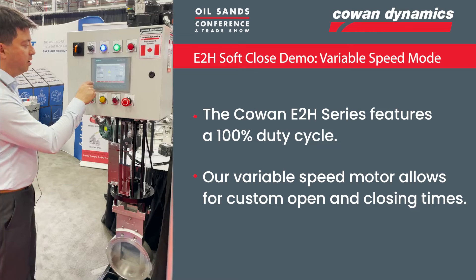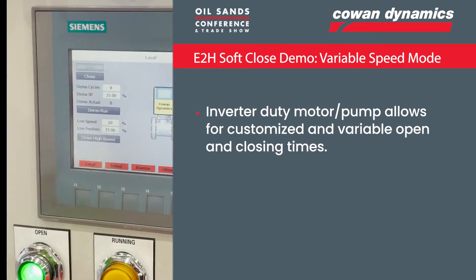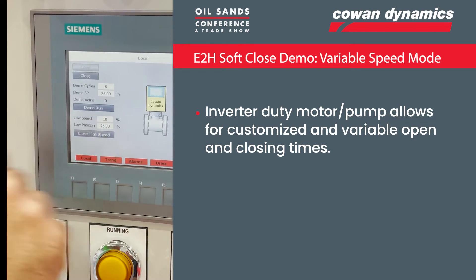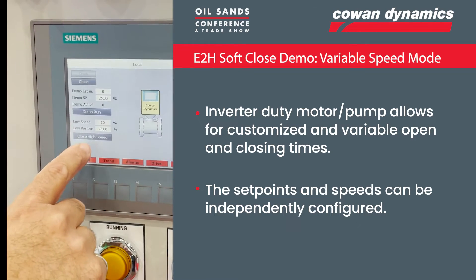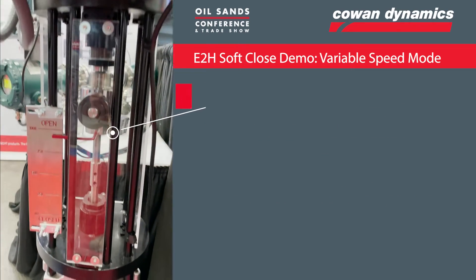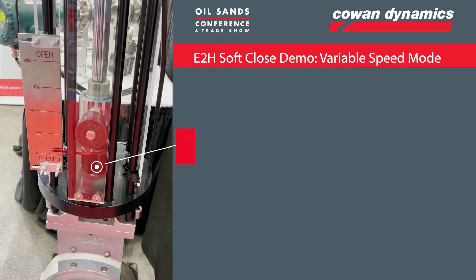So we'll take a look here. We've got our set point set at 25%, which means that once it hits that 25% set point, it will slow down. In this case, I've got it set to slow down to 10% of its original speed. So let's go ahead and run the demo. You can see it's traveling at regular speed, and once it hits that set point, it'll start to slow down.